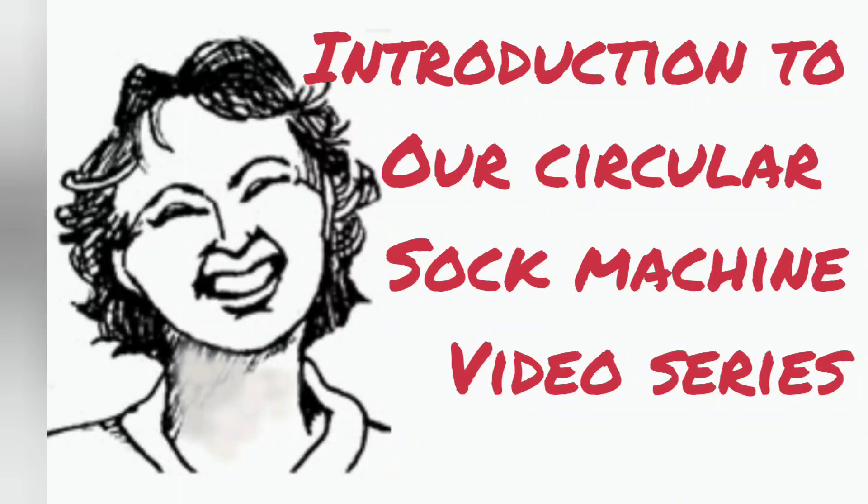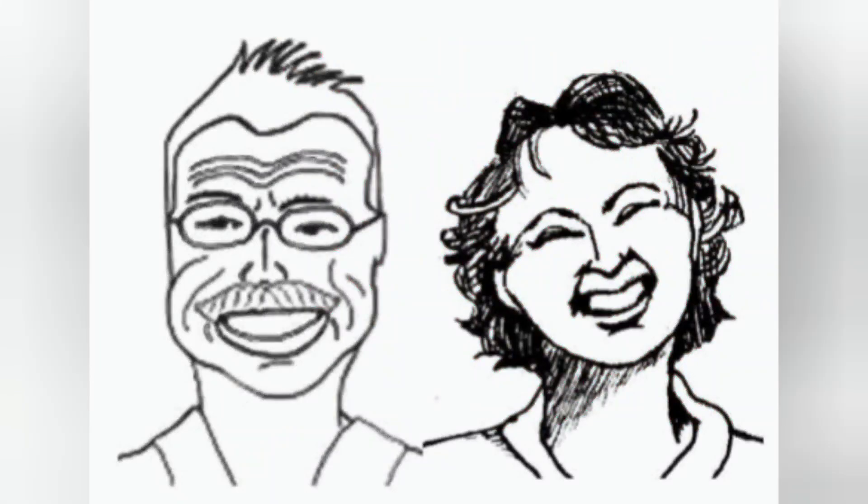This video begins a series on circular sock machines. Mine is a Canadian auto knitter.